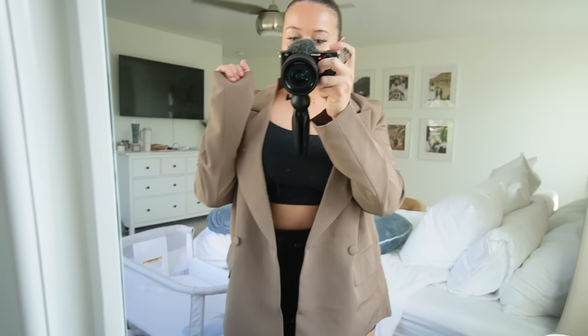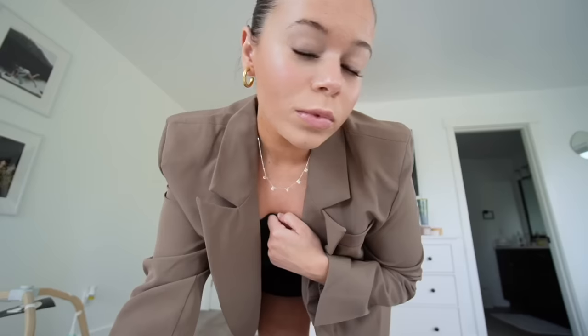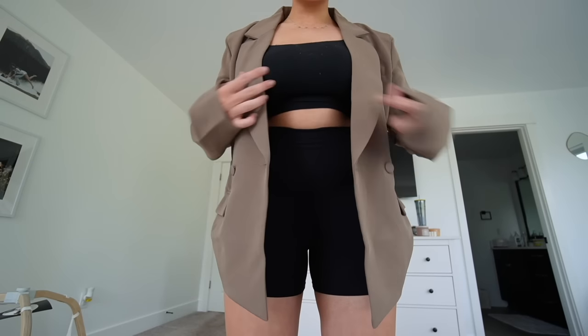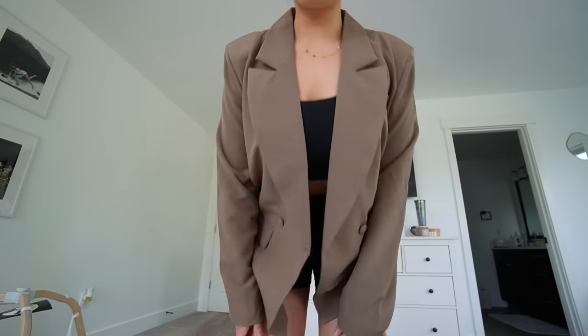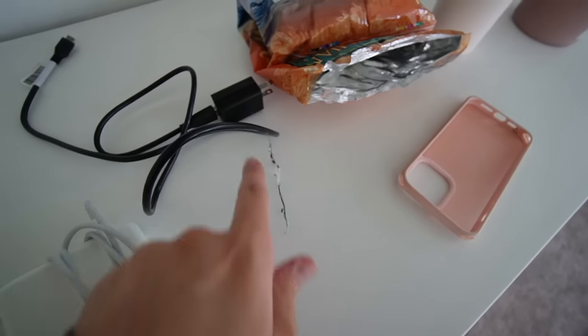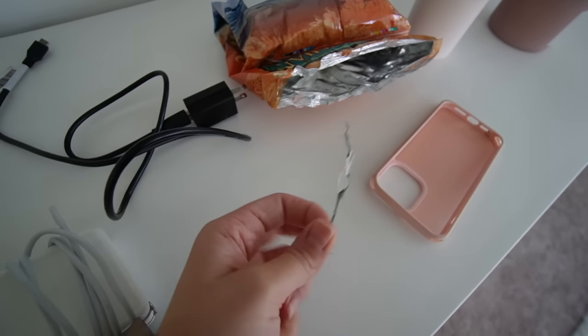I just got all ready and I feel like the lashes look way better with some makeup on. This one's still kind of wonky but it's okay. I love my outfit today - I'm going for like a Hailey Bieber clean aesthetic. I'm wearing this black set, just a tank top and biker shorts, and then this really cute blazer. I love the color - it's like a mocha color and it's the perfect transition outfit from summer to fall. I got it from Pretty Little Things.